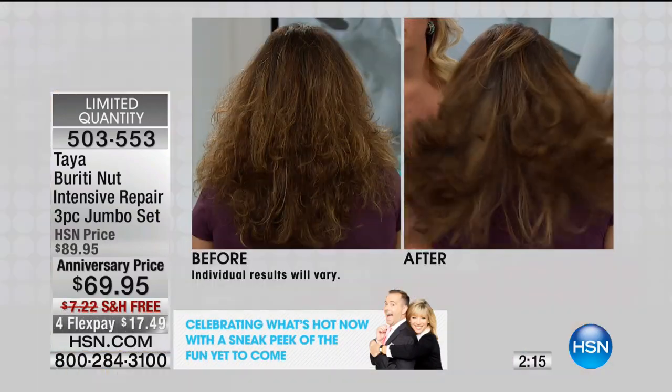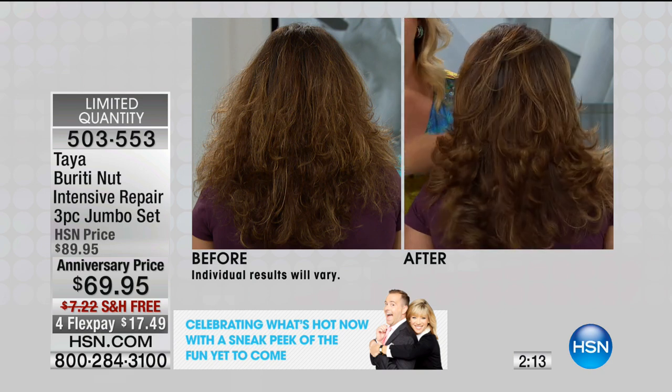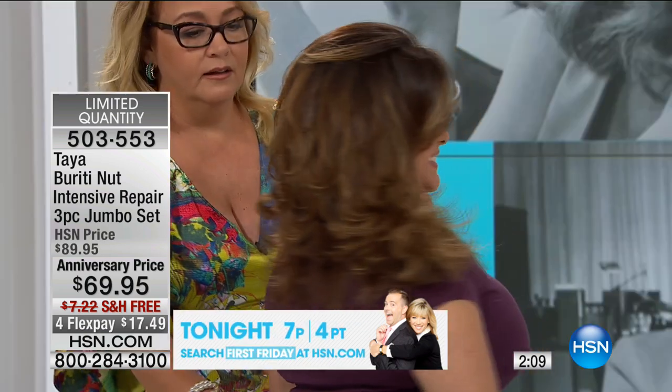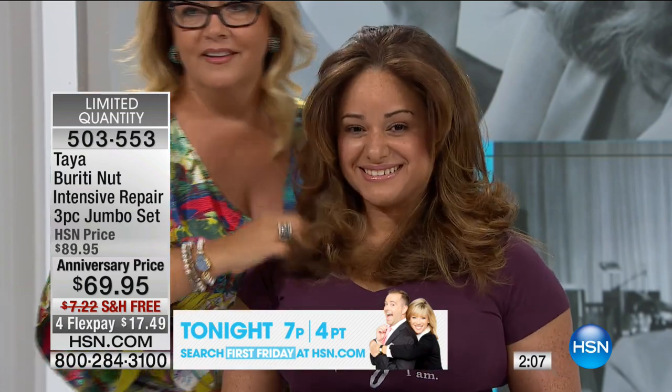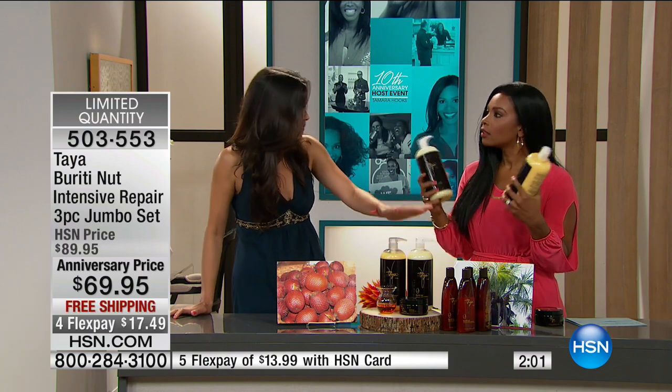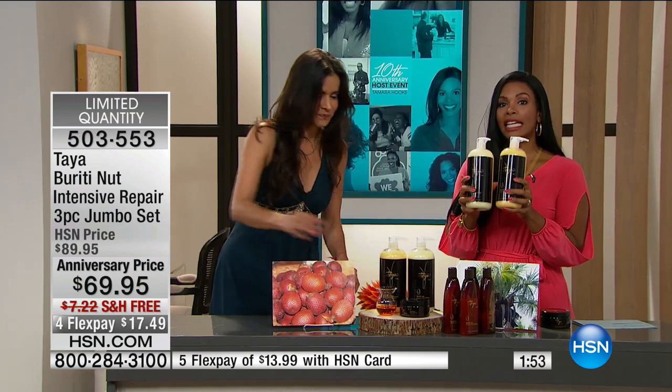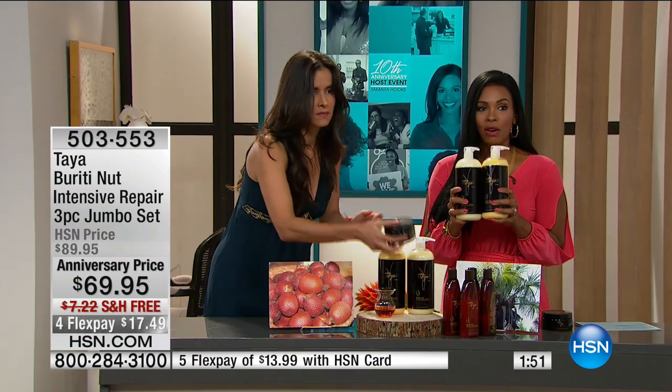These shampoos and conditioners are my number one picks with all our customers — no parabens, no sulfates, no harsh chemicals, no glues, no synthetics, no animal products, no animal testing. My mother uses it, my daughter uses it. You will see after one application that's how you can get more volume in the hair — that's why the condition of your hair is so important.